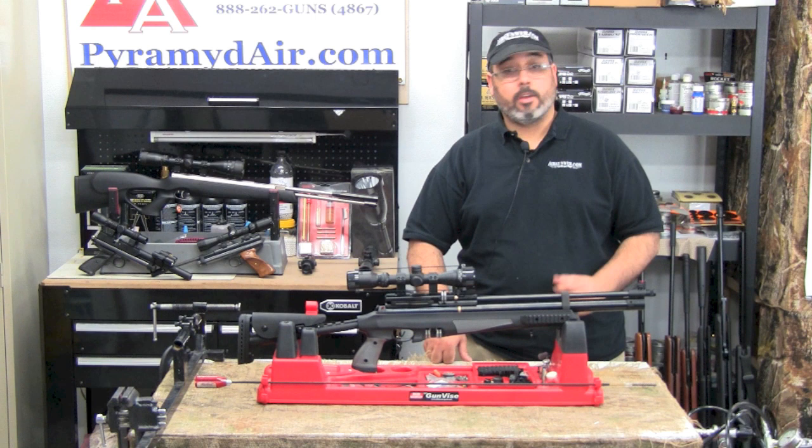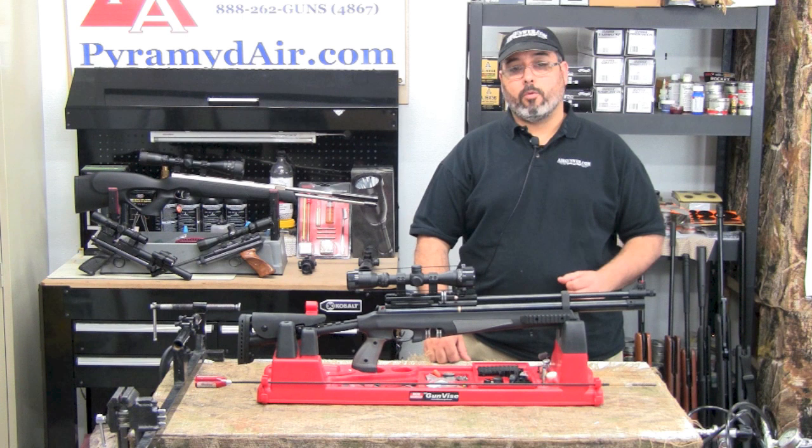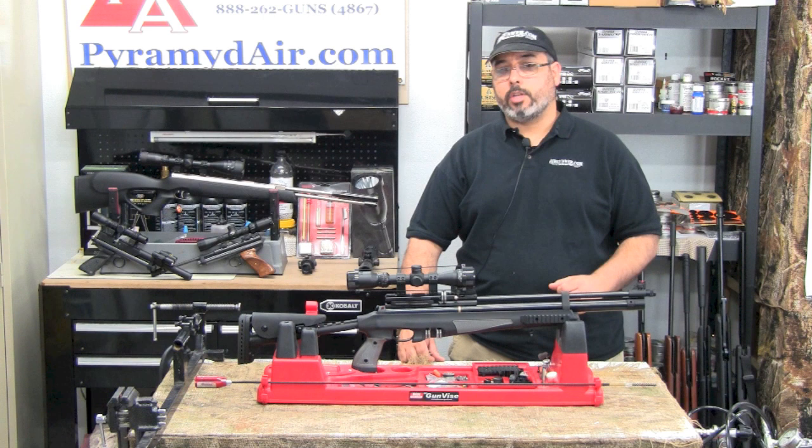Here's a product that's hot off the assembly line. In fact, it's so hot it hasn't even hit store shelves yet. Keep your eyes open for it and your wallet ready, because you're definitely going to want one. I'm talking about the Hotson AT44 Tactical — one mean-looking airgun that's going to be a force to be reckoned with in 2013.